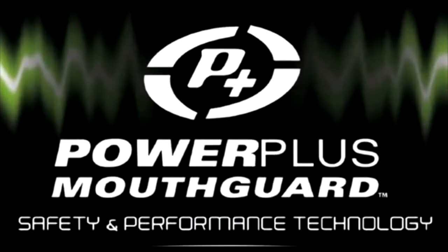Congratulations on your purchase of the Power Plus Mouth Guard. Hi, I'm Dr. Michael Hutchison, the inventor of this one-of-a-kind technology that helps you harness your full performance potential. The Power Plus must be fitted correctly, and I'm here today to show you how simple and easy it is to fit the Power Plus. So let's get started.